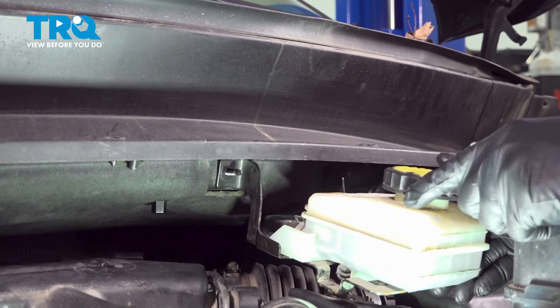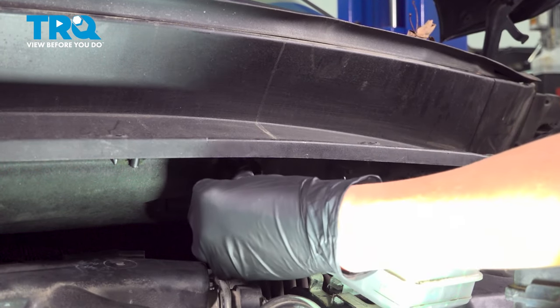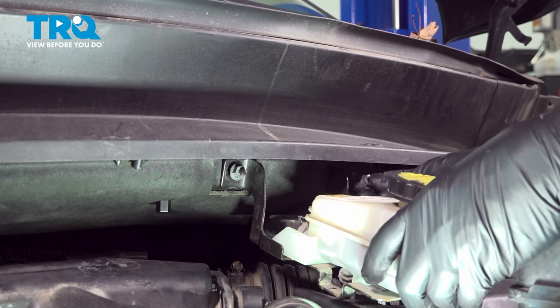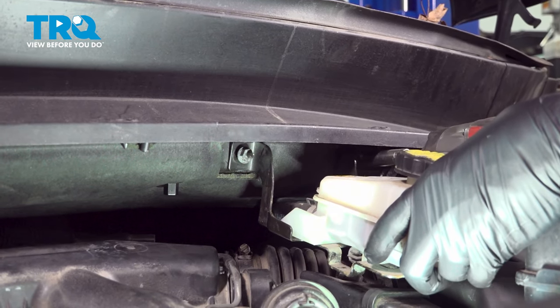Now let's put the brake master cylinder reservoir back and put the two mounting nuts on. Start both of them before you tighten one, just so you can move it around if needed. Then snug these up.